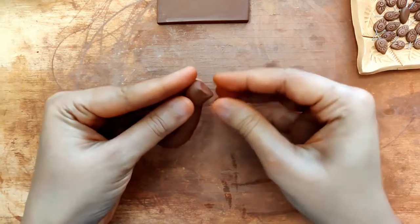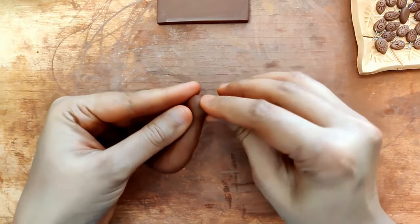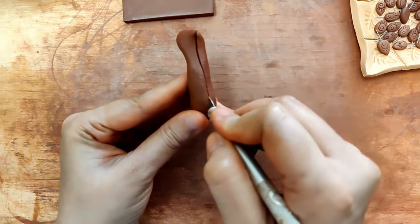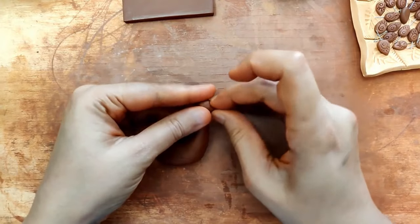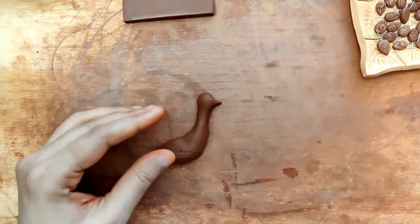Always start off with a rough structure and then begin neatening once you're convinced about the entire shape. This just lightens a lot of the weight — there's a lot of unnecessary clay here, so you can just cut it off.